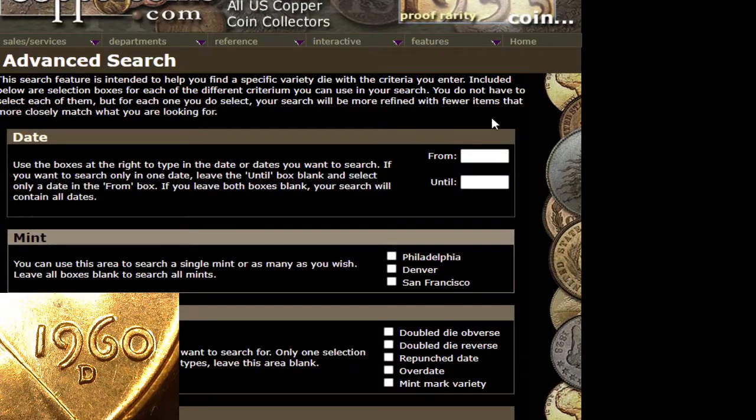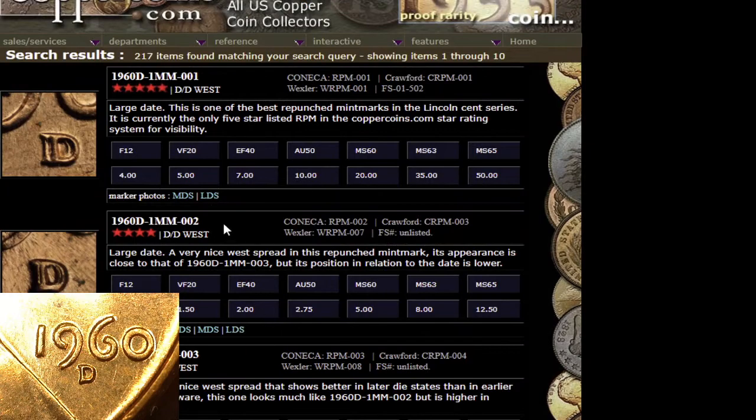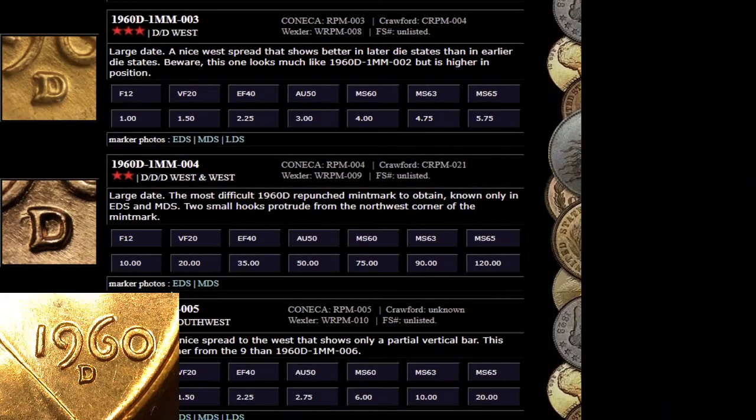So we'll go over here to the die variety search, 1960, and hit Denver because that's what we're looking for. This is a mint mark variety, so we're going to go ahead and submit the search. Now we scroll down to RPM4.